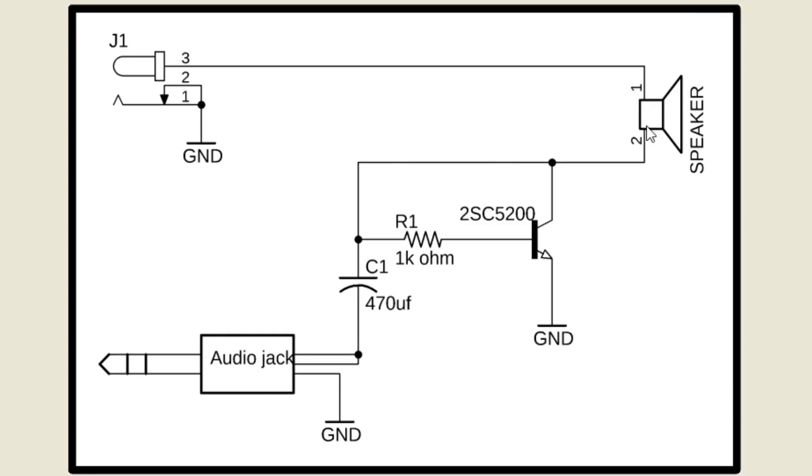The two wires from the speaker are connected with the input supply DC female power jack and the collector of the 2SC5200 transistor. A 1kΩ resistor is connected between the collector and base of the 2SC5200 transistor, while the emitter of the 2SC5200 is connected with the ground. The positive leg of the 470μF capacitor is connected with the 1kΩ resistor, while the ground leg of the capacitor is connected with the two input wires of the audio jack. The ground wire of the audio jack should be connected with the supply ground.